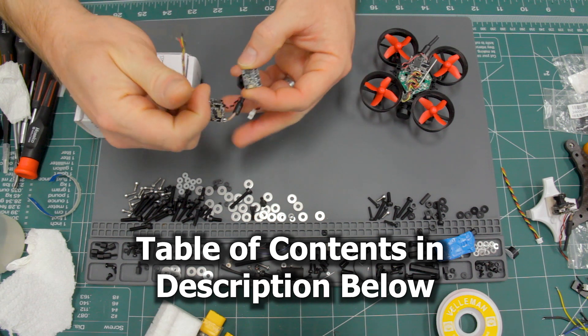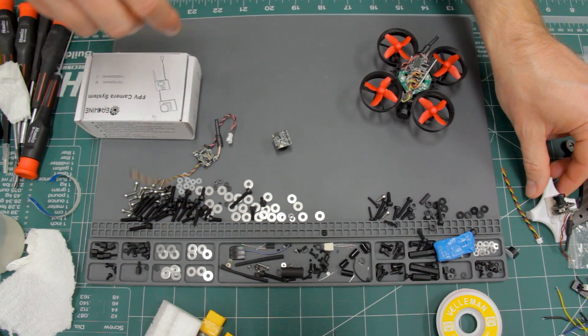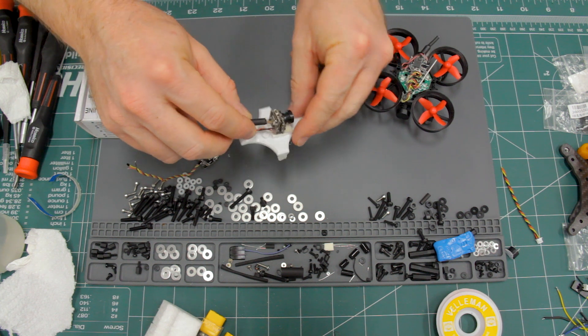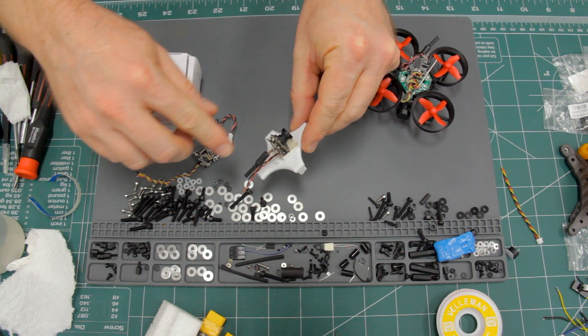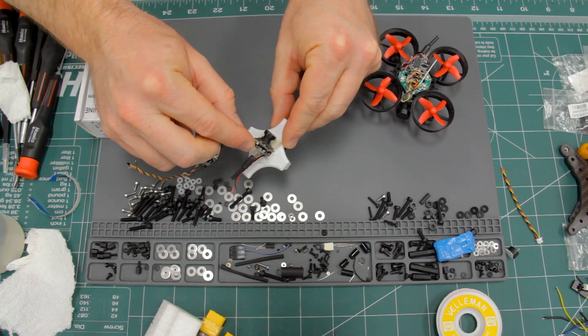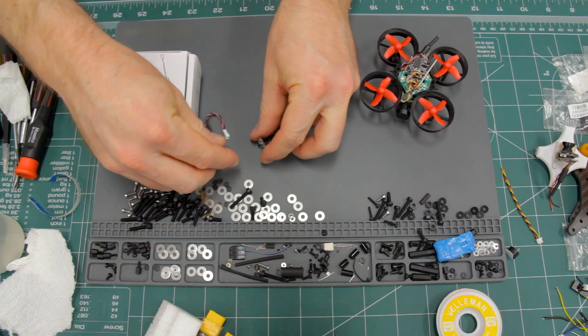This camera right here is the Esheen TX-01S. It's a standard all-in-one camera VTX combo, but the 'S' stands for split, which means instead of the VTX — the video transmitter — being attached to the camera directly, it's attached with wires.